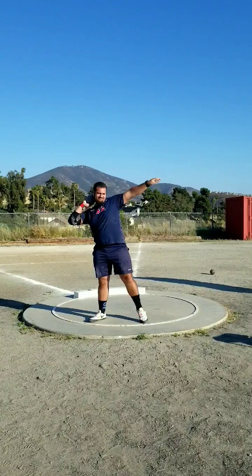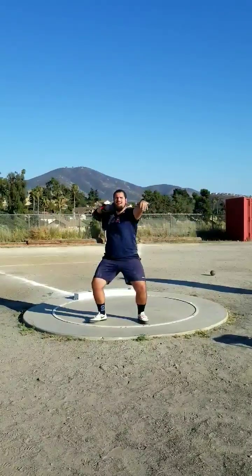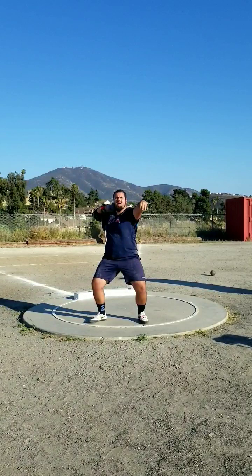Hey guys, so I just wanted to make a video analyzing me. This is my PR throw, 1656. I wanted to analyze it — I did analyze my PR throw last year, so per tradition I'll just analyze my PR throw this year.